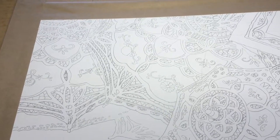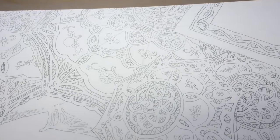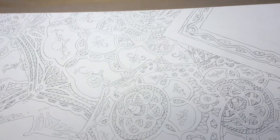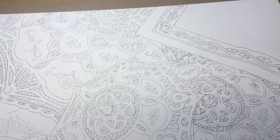I am going to leave the white white for the dramatic look. If I feel like I need to put some shadows, I'll drop some in later.